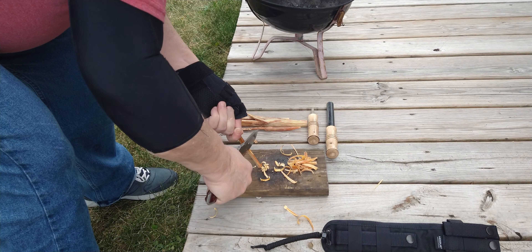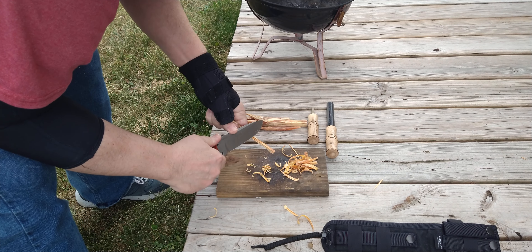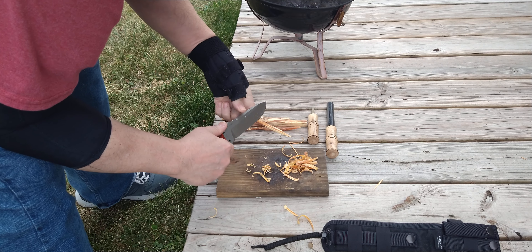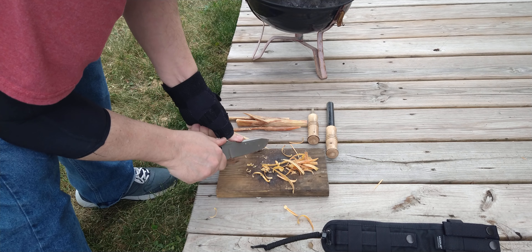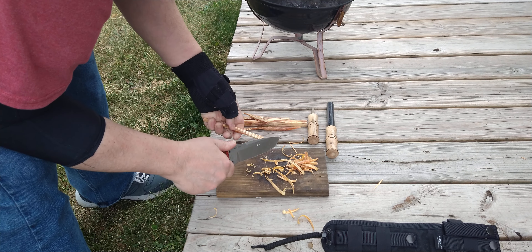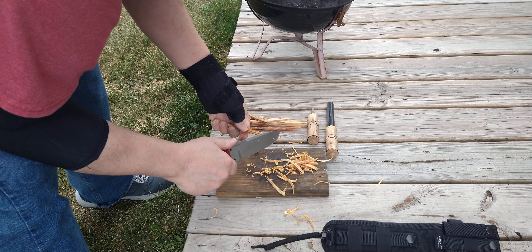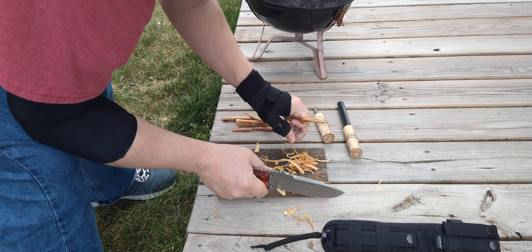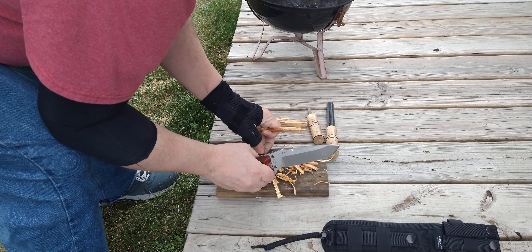Man, that one is rich with resin. Let's get it flipped up here. I try to use a different knife every week — sooner or later I won't be able to keep that up, but I still have a few I haven't used yet. Other than the big bowies — I'm not going to use a big 10-inch bowie for this, that's overkill.